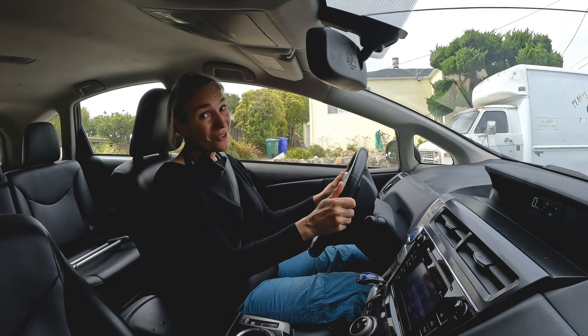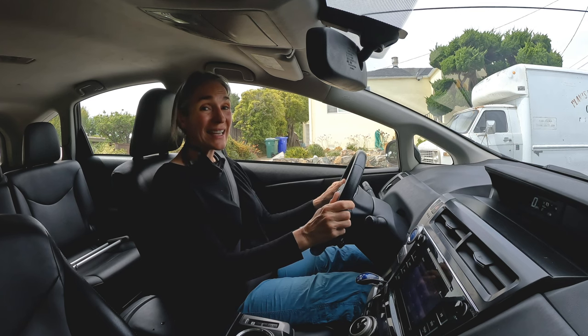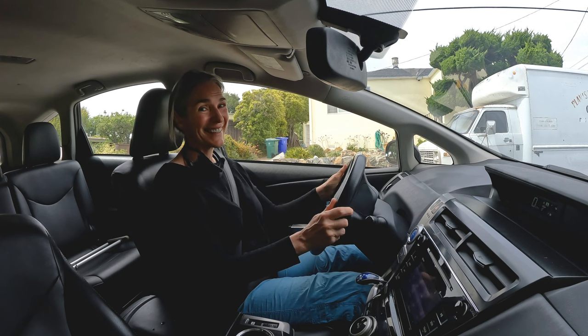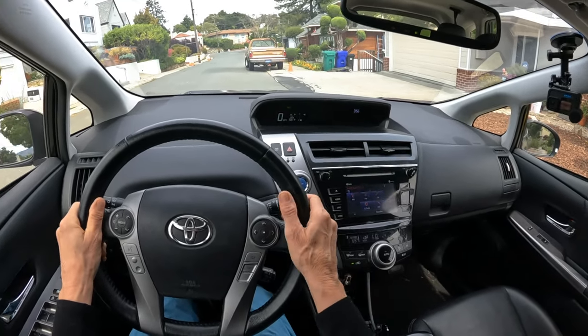That sounds technical when you're sitting at home thinking about driving. But once you get out on the road, you'll realize that each corner has its own unique angle and you'll need to get to know your steering wheel to know how much to turn. Sometimes you'll do a little bit of a turn, sometimes a lot, sometimes more. Let's see how that looks when we're out on the road.